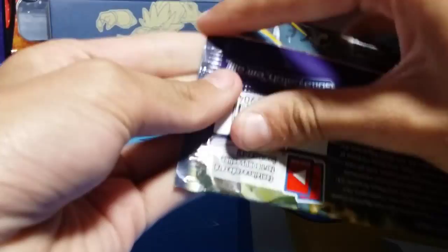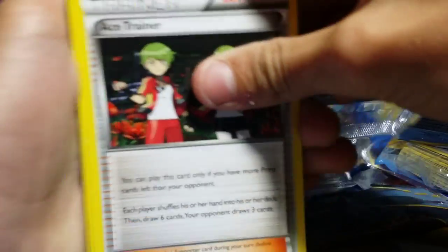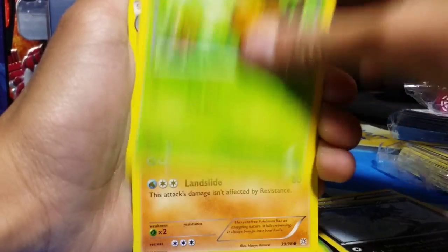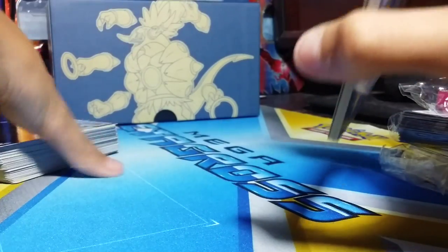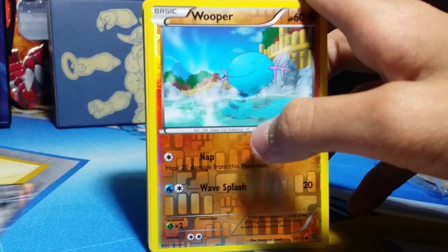And then the last pack — Ancient Origins. We got the code card. One, two, three from the back. We got Ace Trainer, Gloom, Sceptile Spirit Link, Malamar, Combee, Flaaffy, Meowth, Spinarak, Faded Town, and a Regi Ice. So yeah, we got one EX from these packs — Lugia EX — which was pretty good. The Lugia seemed pretty good. Probably going to trade it.